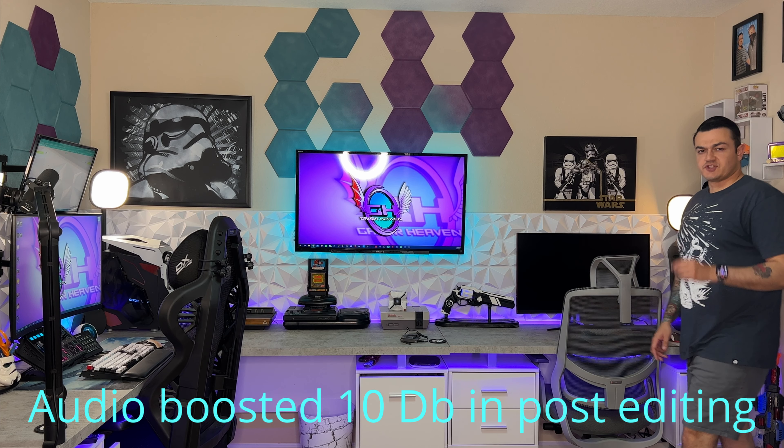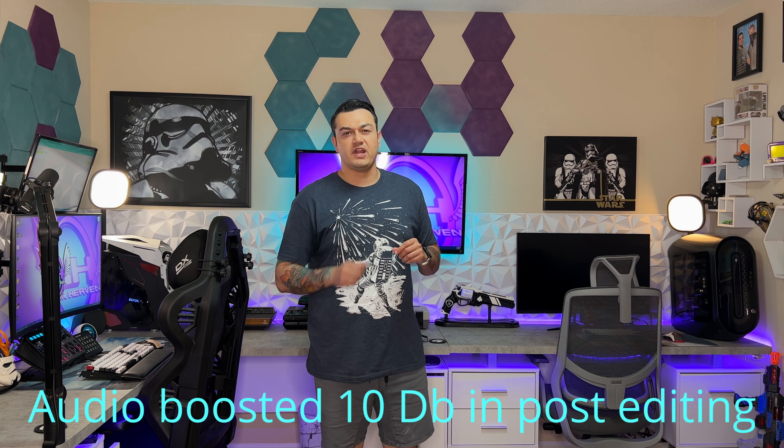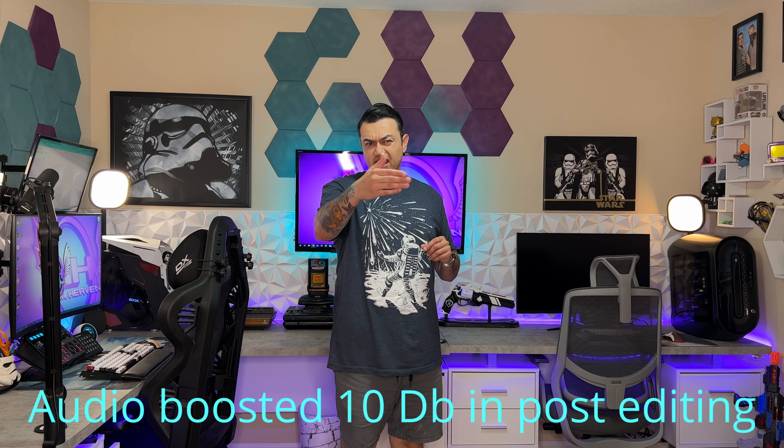This microphone system — and it is a system — has four transmitters or microphones and a wireless receiver. It splits the audio into separate tracks, so if you're conducting something like an interview, you can have four people mic'd up. You can adjust all of your subjects' volume levels and even add effects in post-editing. And best of all, this microphone doesn't fall into any of the pitfalls I mentioned previously.